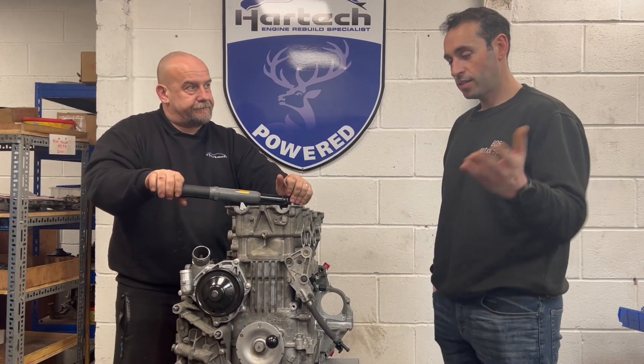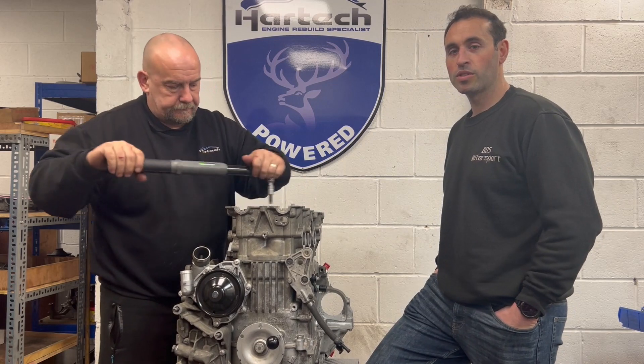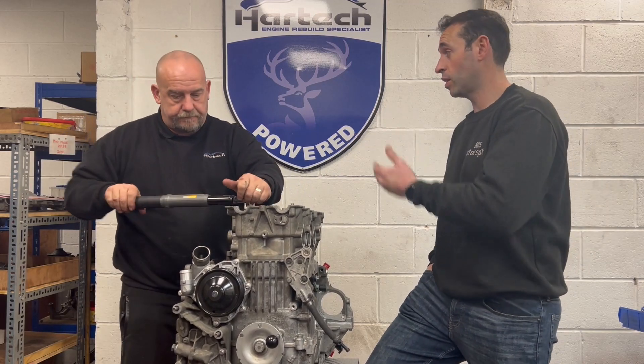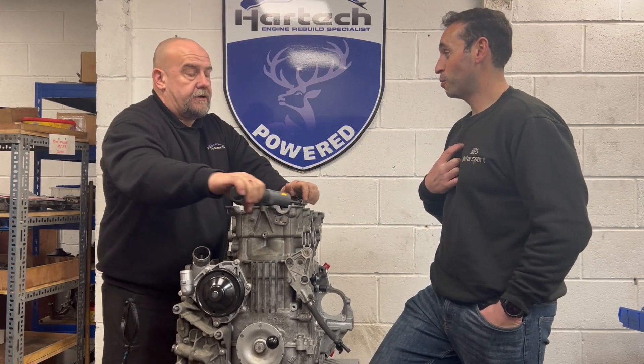As you guys might have seen on our social media, we started working together with Hardtech doing some development together. Now it came the time to put the heads we have developed on an engine they have developed — properly tested — because at the moment we still don't know what my engine is.